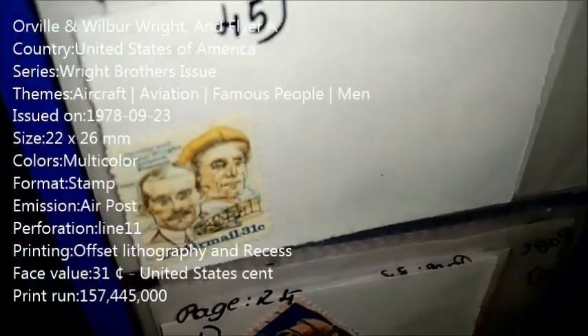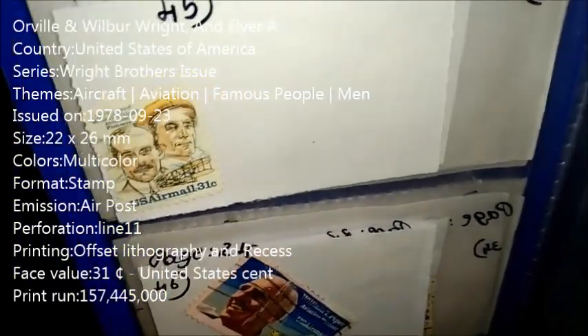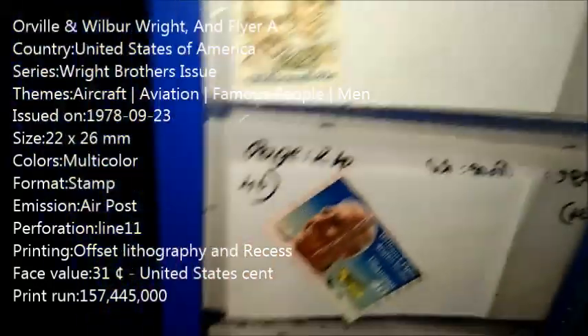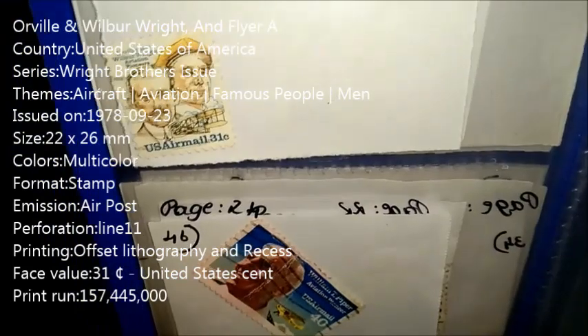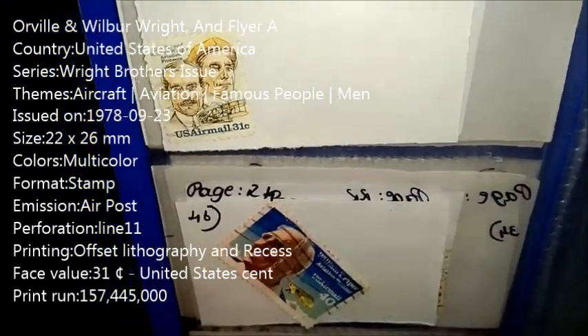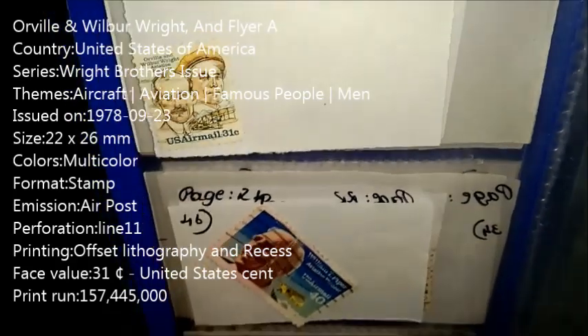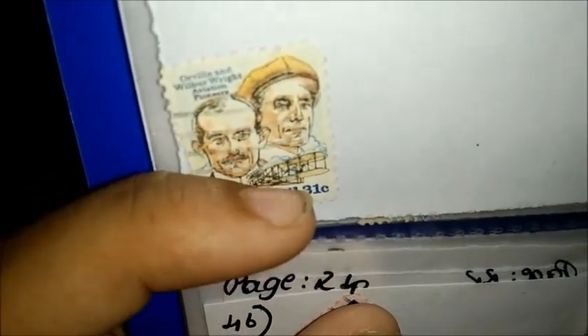Going on with our fourth stamp for the day. Can you guess who it is? It is Orville and Wilbur Wright — a flyer. This was released by the United States of America. The series is Wright Brothers Issue. Have you ever heard of the Wright Brothers? These are those two Wright Brothers — they invented the airplane. Orville and Wilbur Wright are the Wright Brothers. Let me just show you in zoom — this was the first flight found by them. Here one is Orville and one is Wilbur Wright.